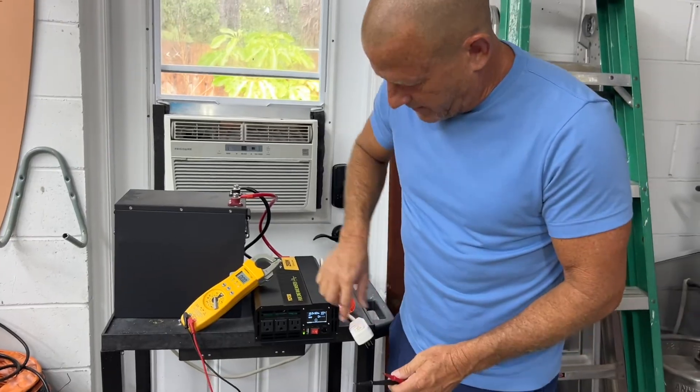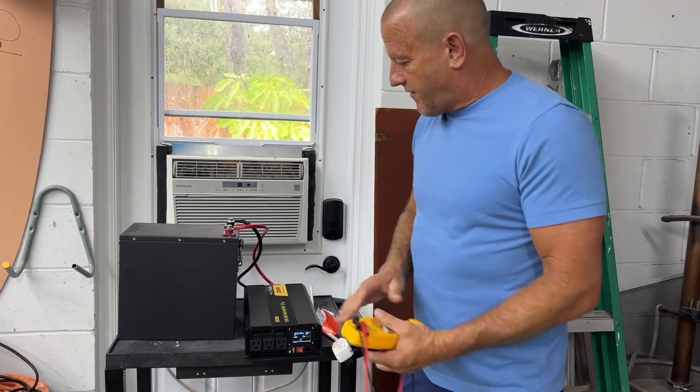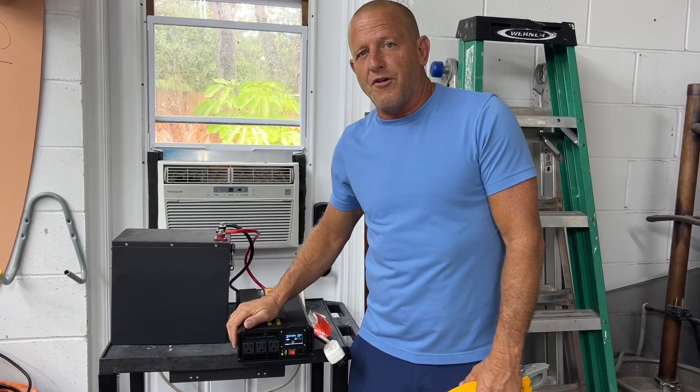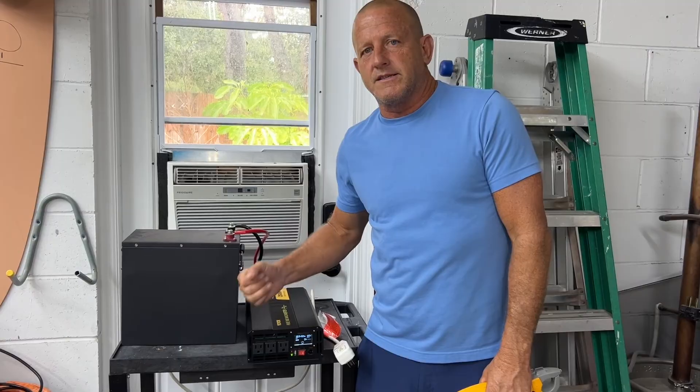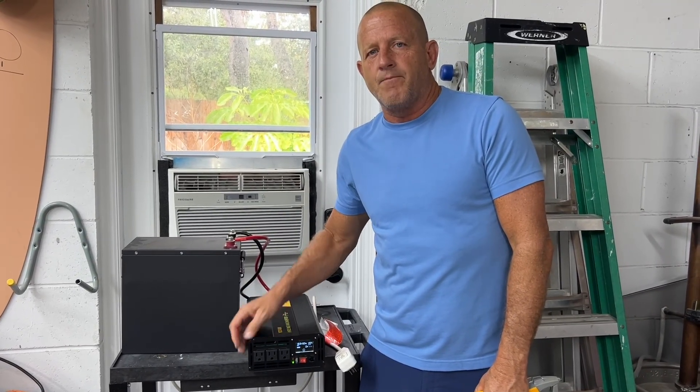The Vivor pure sine wave 2500 watt inverter checks off all the boxes — I'm happy with it. From Stonebroke Adventure, until next time, bloop!